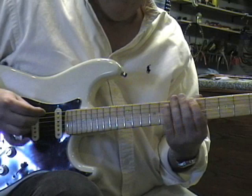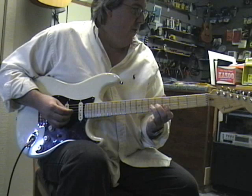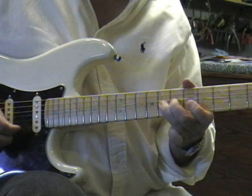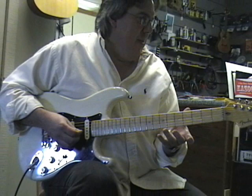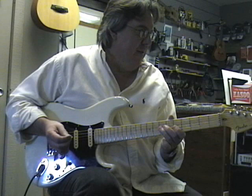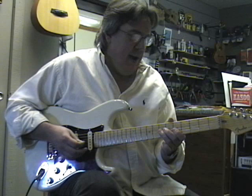Here is lick number one. Notice how I put the bends in — the bends that are in the tablature. Also the last notes don't have any marking for vibrato, but take liberty, especially when you're on the last note of a phrase or a section — go ahead and do a vibrato.